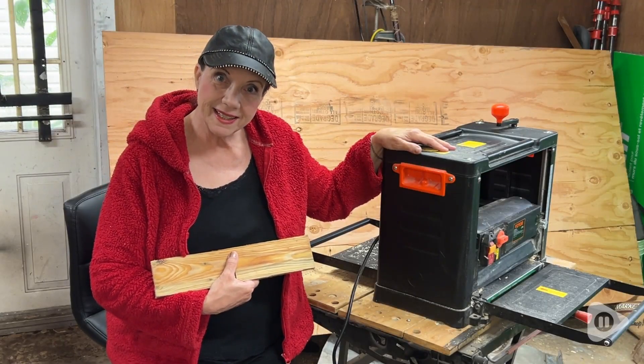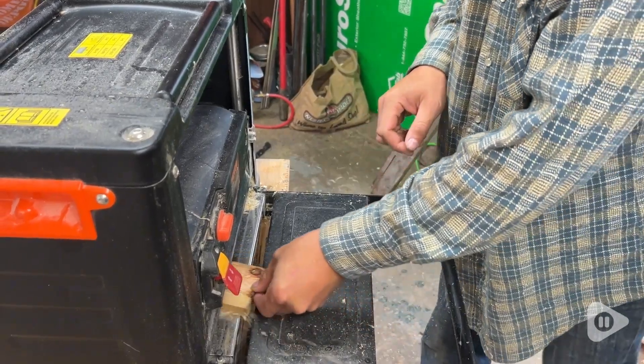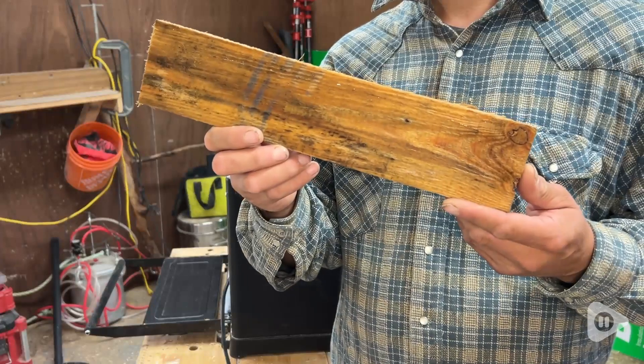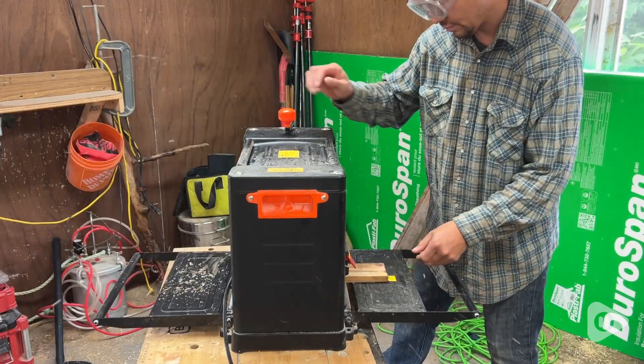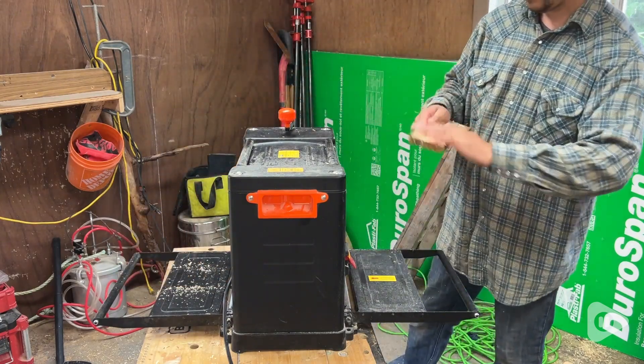Hi, my name is Lynn with WTI. This machine takes off a layer of wood so I can bring out the beauty of the wood. Here, this piece is really ugly — now to make it beautiful. So all I have to do is put the wood in one side and it comes out pretty on the other side.